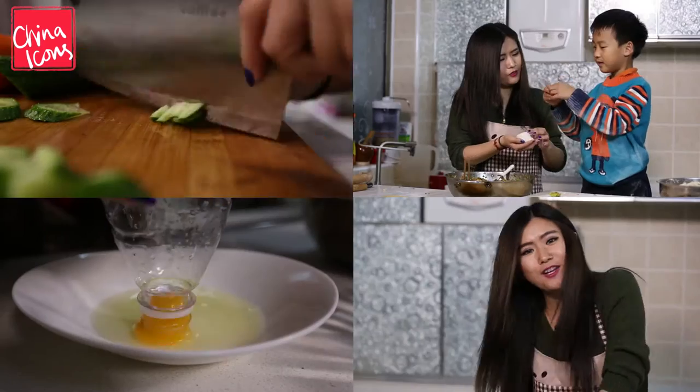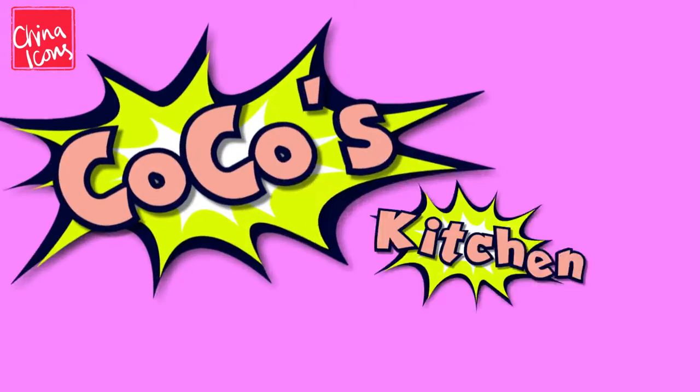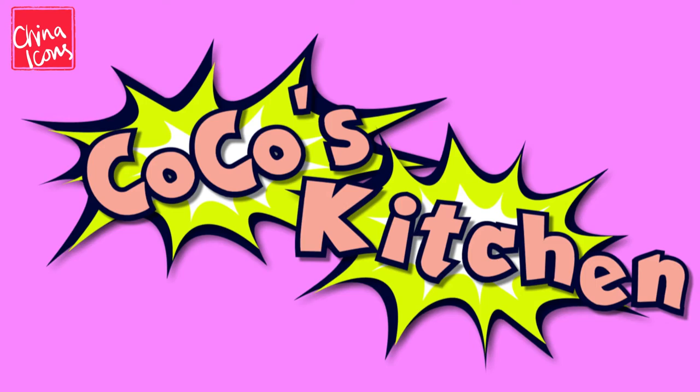La la la ya la la ya la la la ya la la ya — Coco's Kitchen is back!